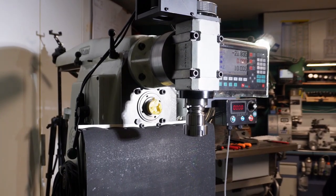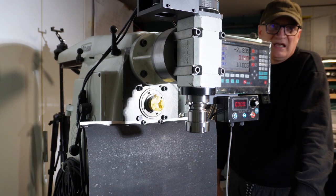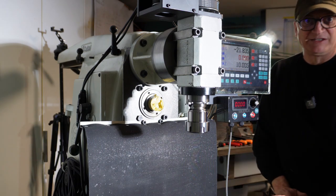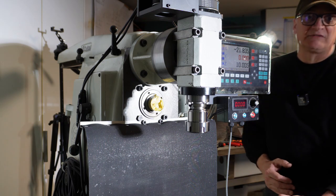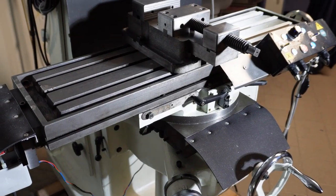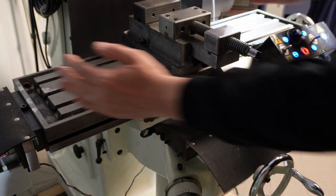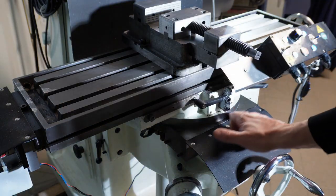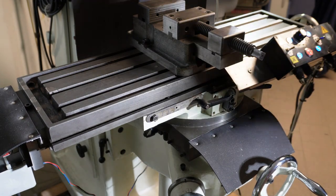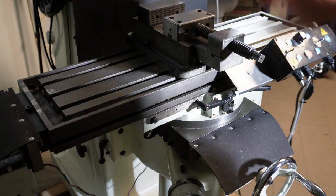Questa macchina, come potete vedere in altri video che ho pubblicato, è un mostro, è un orso — non si ferma. Ha una capacità di taglio molto importante; la bellezza è che ha un asse Y molto capiente, riesce a fare lavorazioni abbastanza lunghe anche sull'asse Y. Oltre la testa bi-rotativa, possiamo anche inclinare il piano della fresa — e qui abbiamo il suo goniometro. È una macchina vecchio stile, molto molto pratica, perché ti consente di fare veramente tantissime lavorazioni. Anche sull'asse Z ha una bella altezza di taglio.